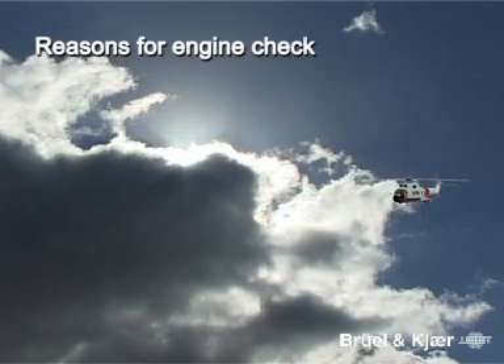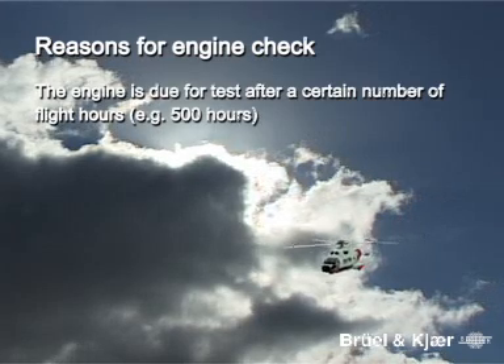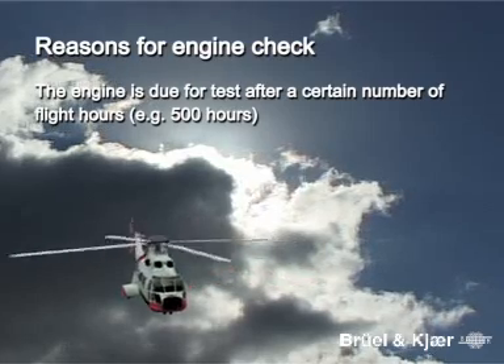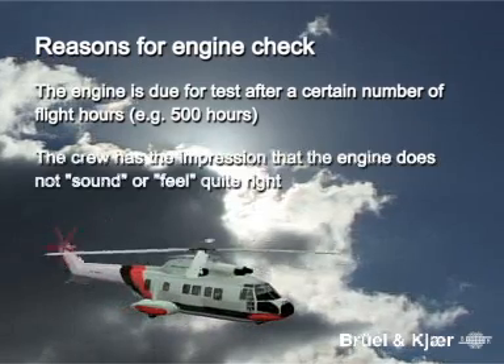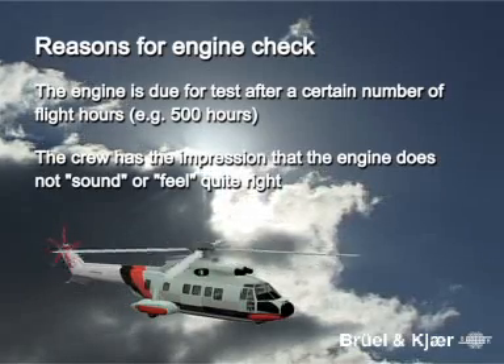A vibration check on helicopter engines is performed for the following reasons. The helicopter is due for test after a certain number of flight hours stipulated by the engine manufacturer — this could be 100 or 500 hours. Another reason might be that the crew has the impression that the engine does not sound or feel quite right.